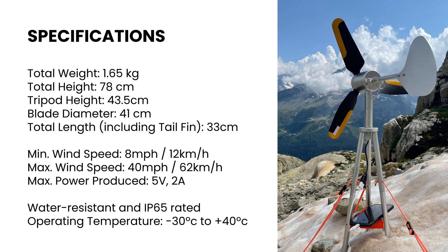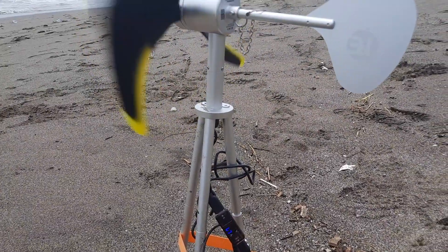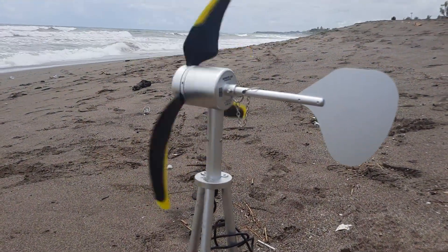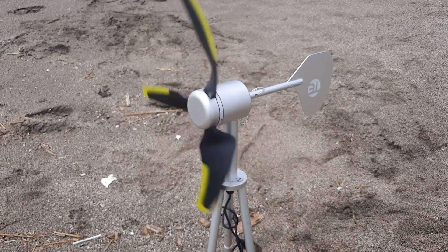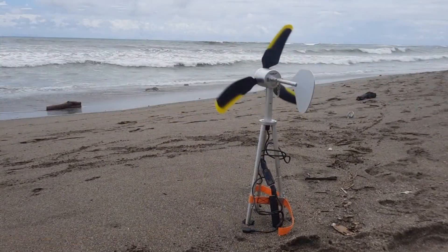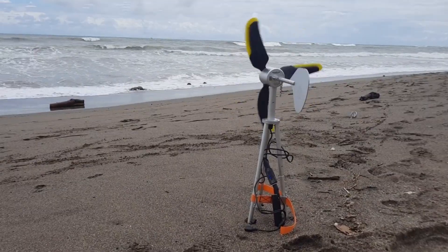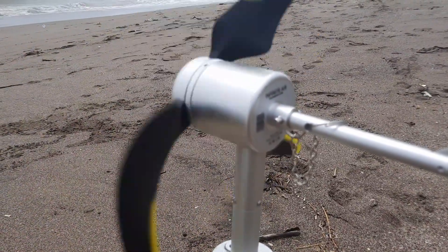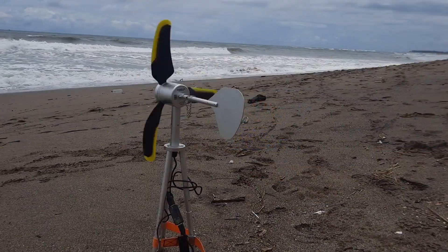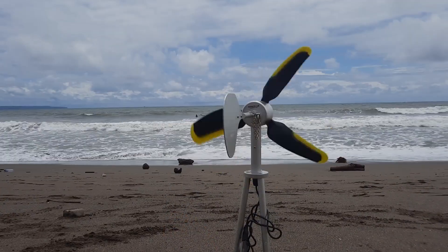Once the wind turbine is set up and secured, it will spin when there's enough wind. However, you need substantial, constant wind — about 12 kilometers per hour (8 miles per hour) — to generate the 5 volts and 1 amp required to charge common electronic devices. In my initial beach test, the wind was strong enough to generate 5 volts but not the 1 amp needed to actually charge a device, as shown on my voltmeter. Wind speeds did pick up later in the day, but I had already packed up for that test.